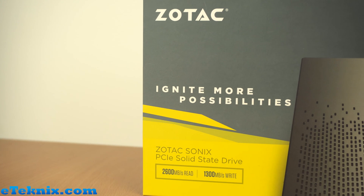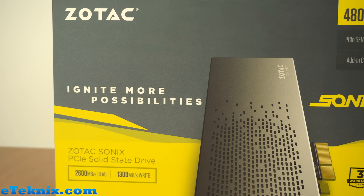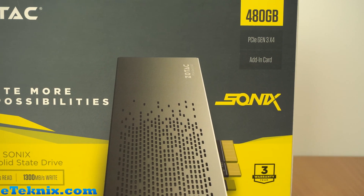It's an SSD that runs off the PCI Express interface essentially. It's got a three-year warranty with it and it does give us a little bit of information about the speeds that we should be expecting — 2600 megabytes a second read speeds and 1300 megabytes a second write speeds.